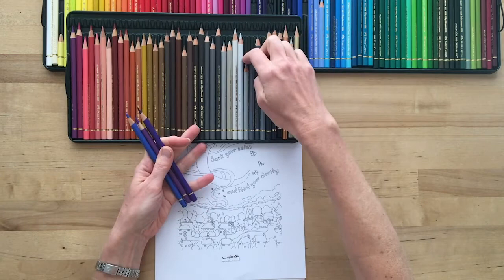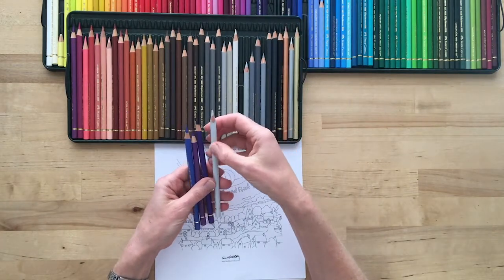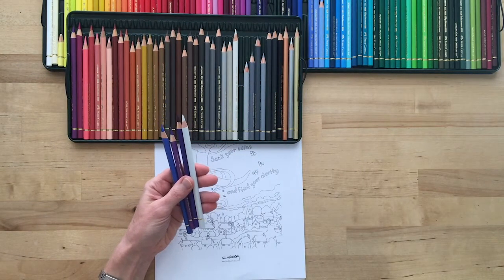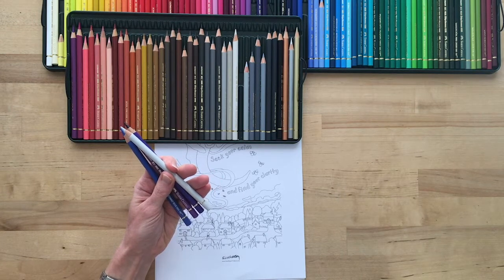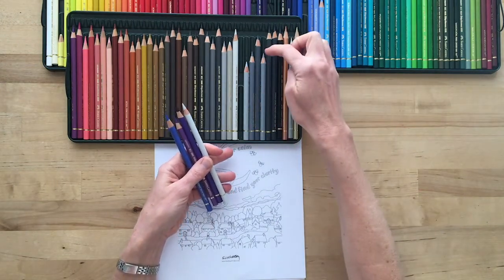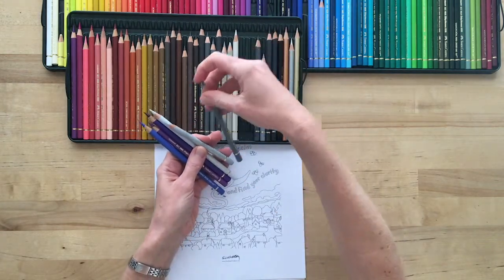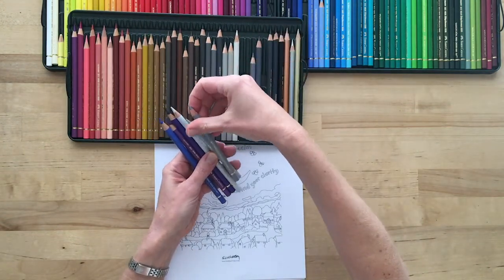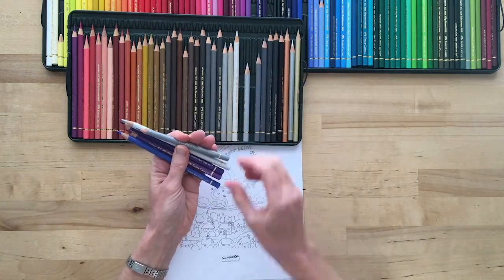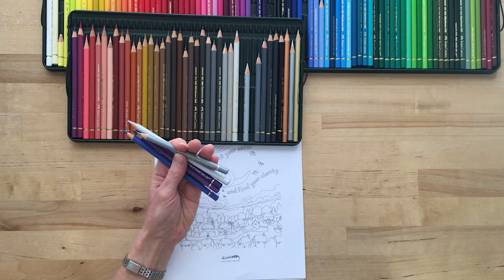I'm going to go with cool grays. I want one that is quite a light tint. Cool grey one is 230. And then I'll pick a gray that's just a little bit more in the middle — I don't want anything dark, but something to give me a bit more blending. I'm going to take cool grey three, which is 232. So I've got cool grey one and cool grey three.